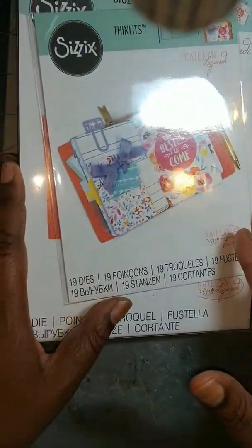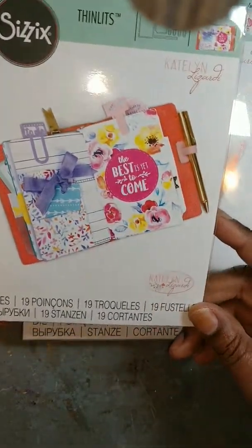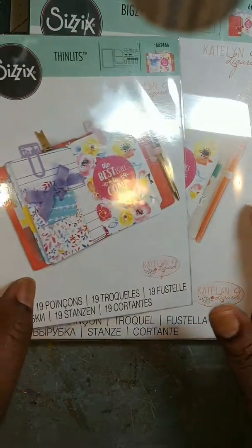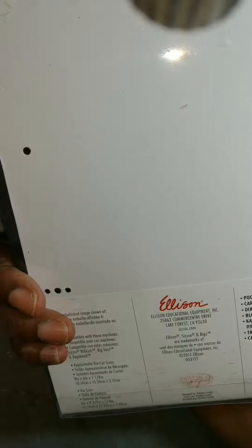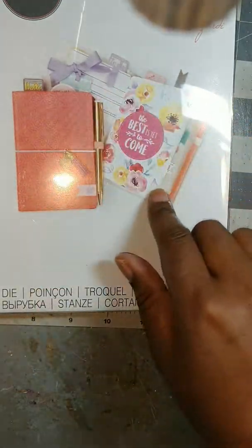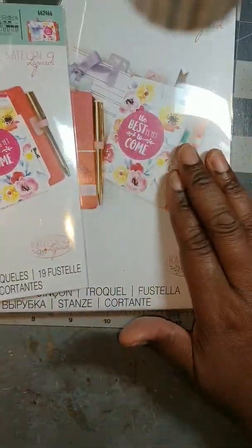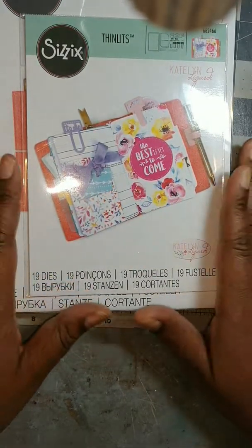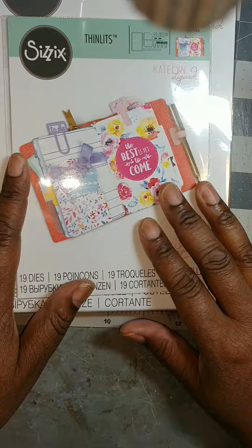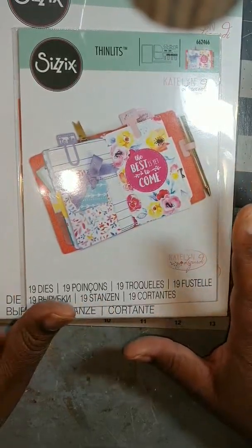I also got this — it's from Sizzix, it is the Caitlin Lazardi collection. This will make a traveler's notebook or a pocket notebook. It comes with a few accessories on the inside. I also got these thinlets, and these inserts will fit inside this pocket notebook. The reason I got this is because — I hate to use the word lazy — but if I can get something easy and I don't have to measure, then I'm gonna try it out. Once I open these up we'll do a quick walkthrough and maybe do a project.